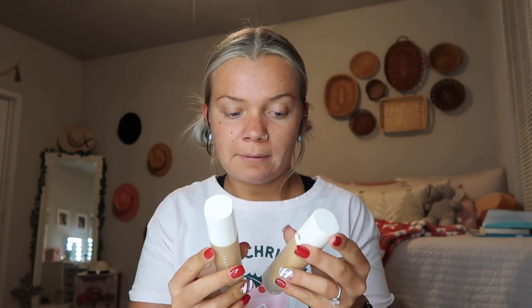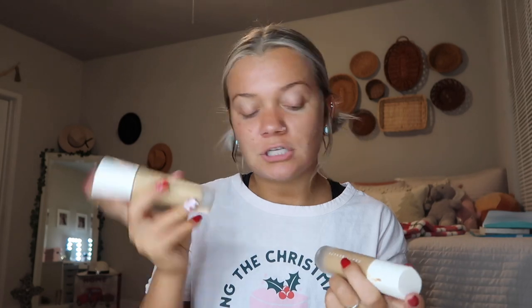Now I am ready for some foundation. As you can tell, I am darker than usual — I have a spray tan on right now because it was free spray tan week. I have a darker foundation and a lighter one, so I'm gonna attempt to mix them to create a foundation that matches my skin. I have the Fenty Pro Filter Soft Matte Longwear Foundation in shades 280 and 320.